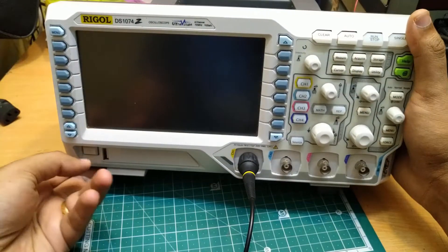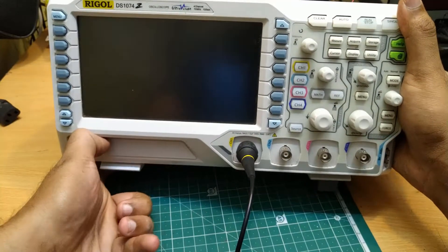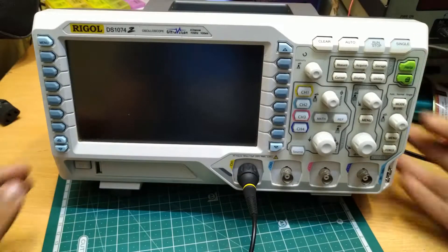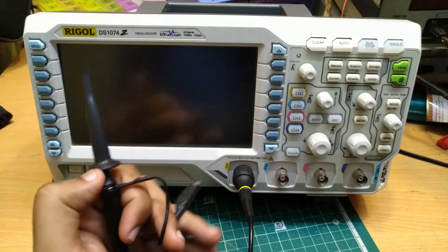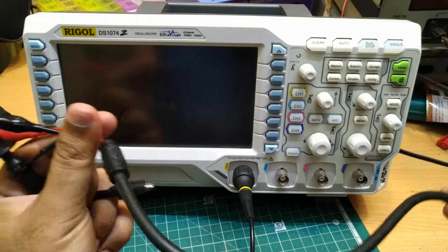One particular problem I noticed with this scope is that the flip stand just keeps on falling off. Here we have the input probe for this scope, and this is the BNC cable we just connected.